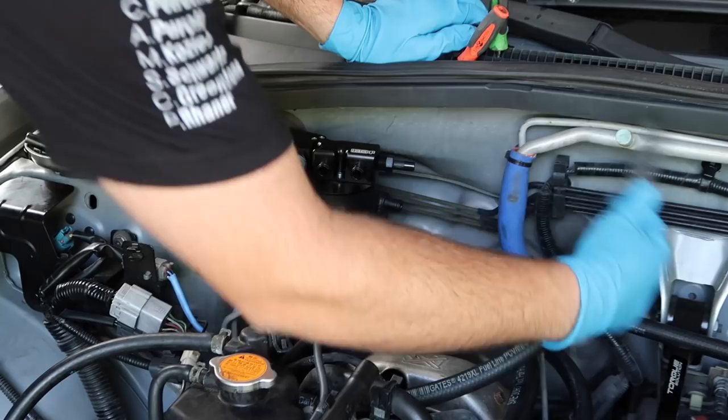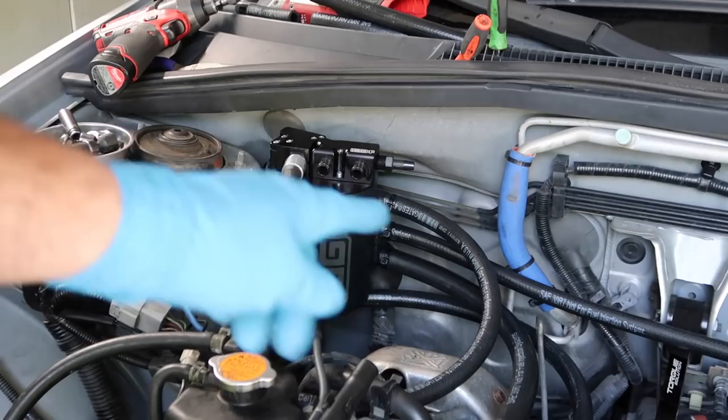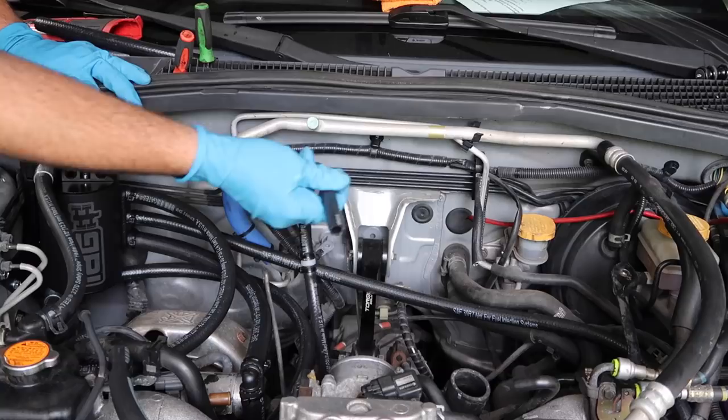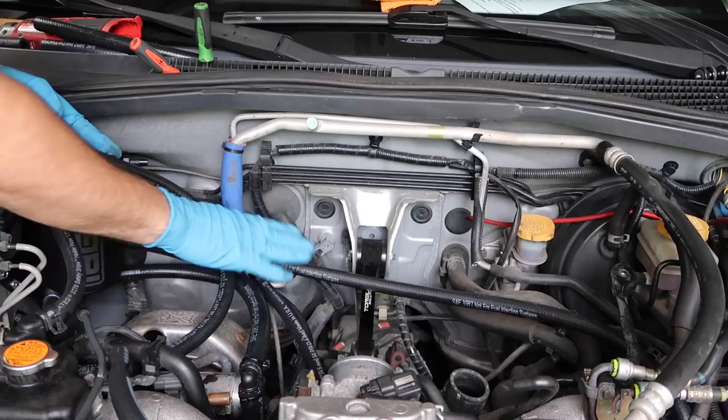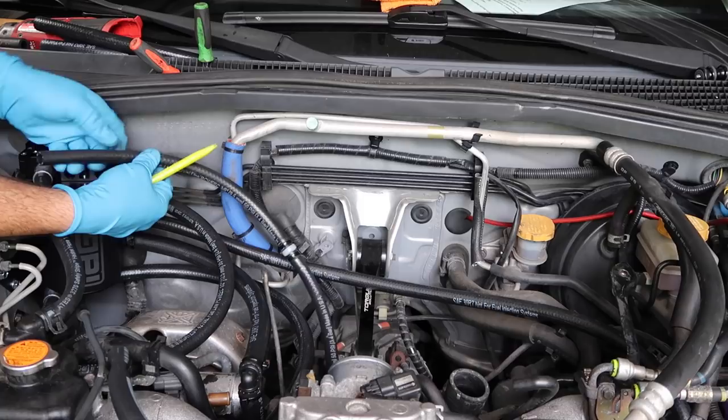Zip tie that final top hose on — you now have the original breather system reconnected. Now instead of it being crossed over and going to the PCV system, it's all on the air oil separator. Now move on to the PCV line — that nipple there. Same thing as before: route it how you want and cut it. It's looking a little jumbled so zip tie some stuff together so it looks more proper, but also factor in the intercooler is going to press down on a bunch of this stuff. Cut this guy to length so there's enough happy slack, slide that on the nipple, zip tie it, and you're good to go.